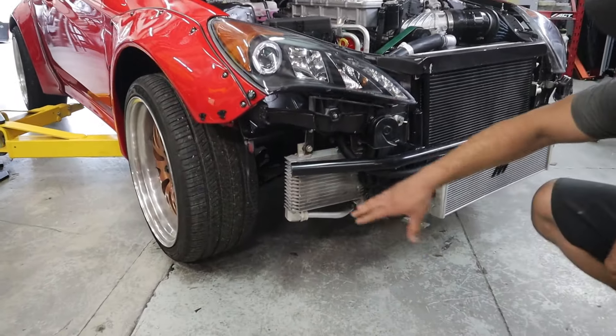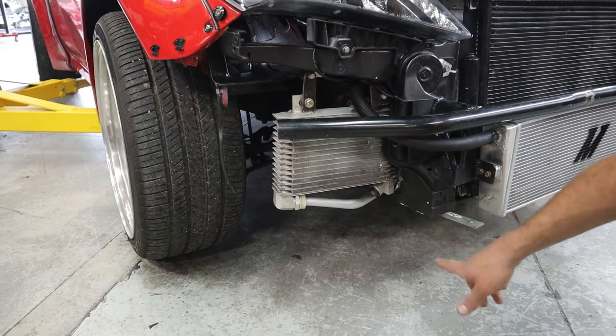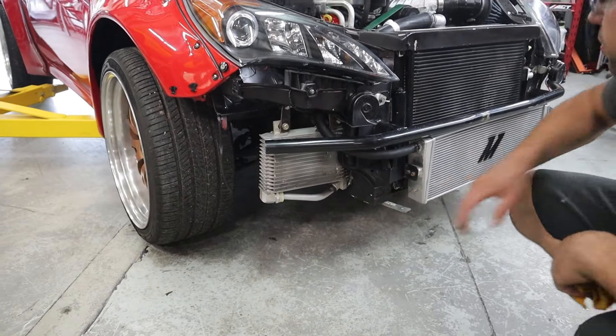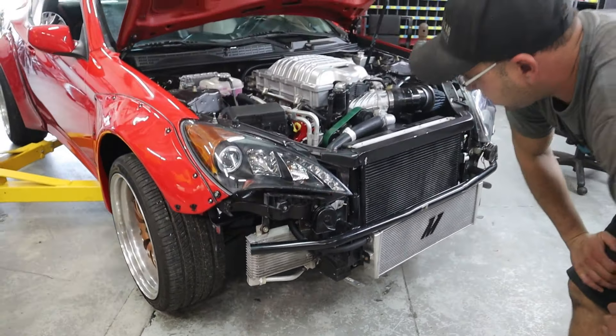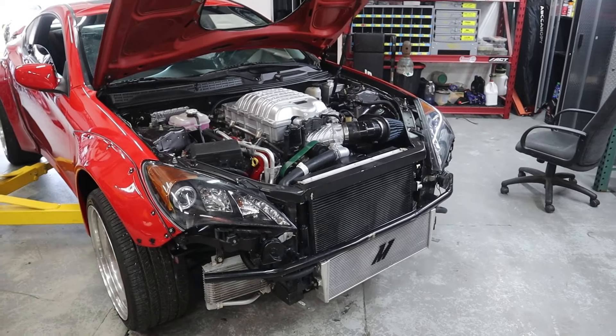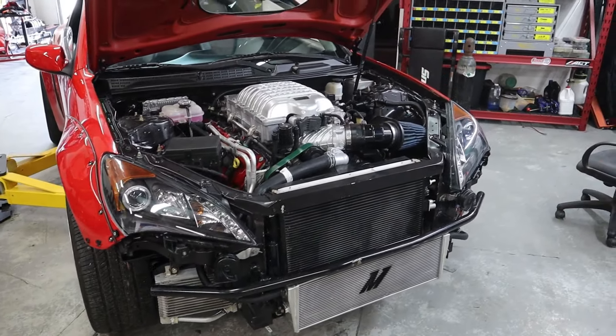The oil cooler is still on OEM lines — they just got heated and bent into shape to run to our oil cooler fittings by the motor where the filter sits. As far as all the lines go, they are OEM besides a few flexible lines that just didn't have the same routing here.